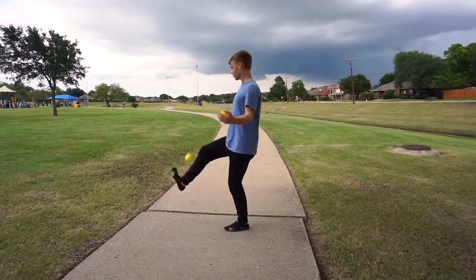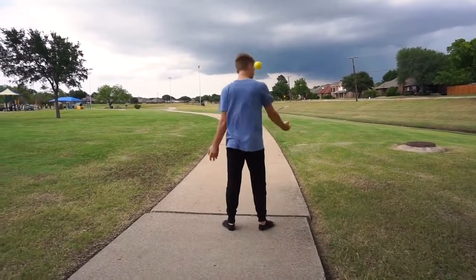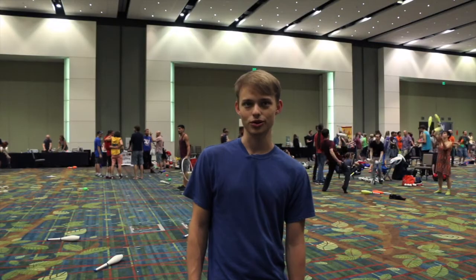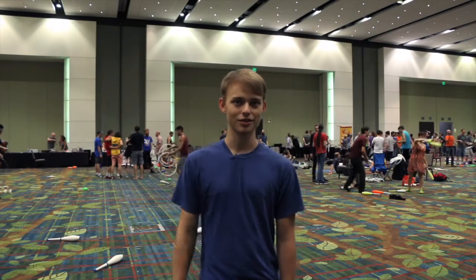Sometimes I'll have a specific trick — like I'm not doing so well on back crosses anymore, so I gotta start practicing those again. Maybe club control, like spinning a club, and I can't do a single spin with five, or something like that.